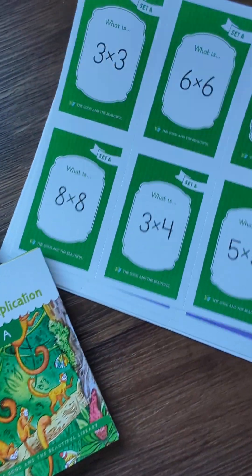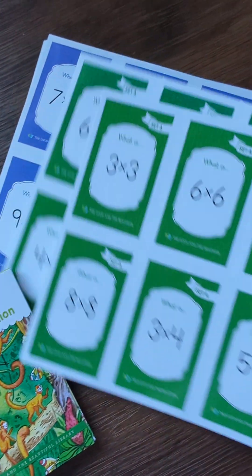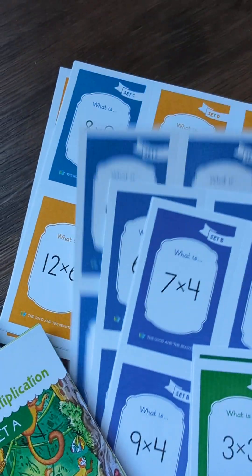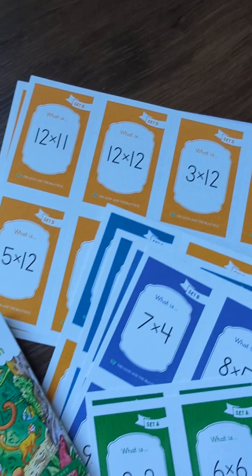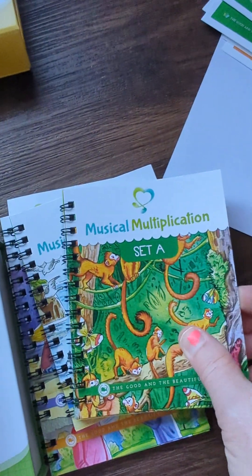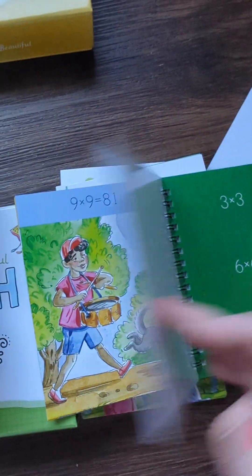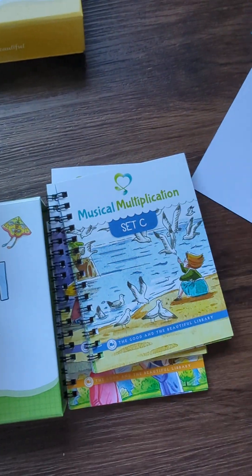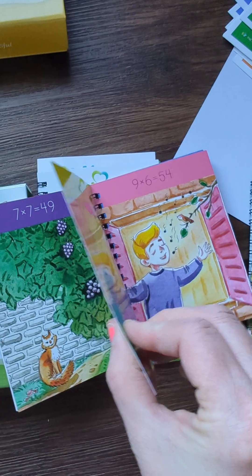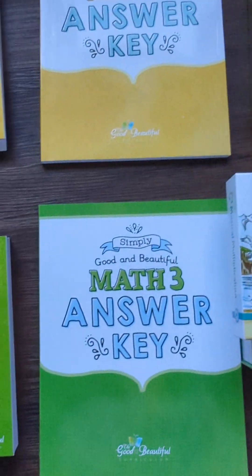I also got the flashcards. On the back it tells you the answer, so they have the child memorize Set A before they move on to Set B, then Set C, and then Set D. It's a really cool order — they have all the hard work figured out for you. You just go with the flow, and there are all the little songs that go with these pictures. They're like laminated little pages. That's just a look at Math Two and Math Three.